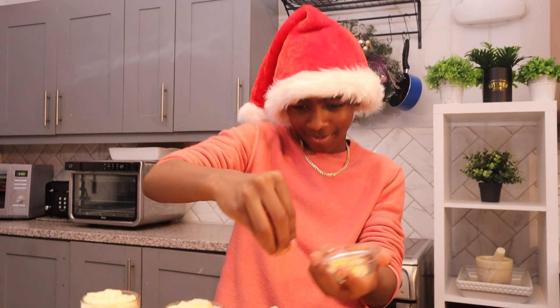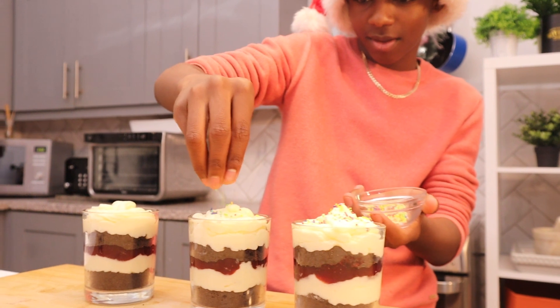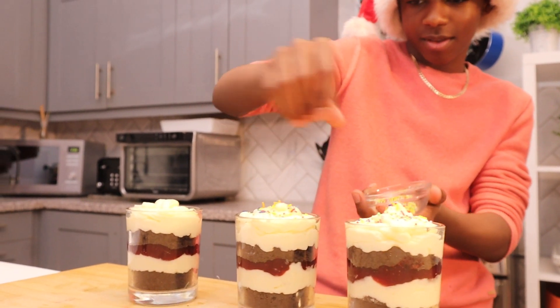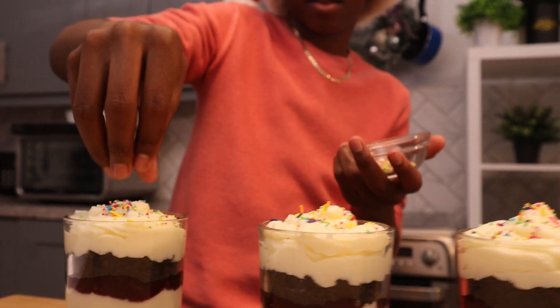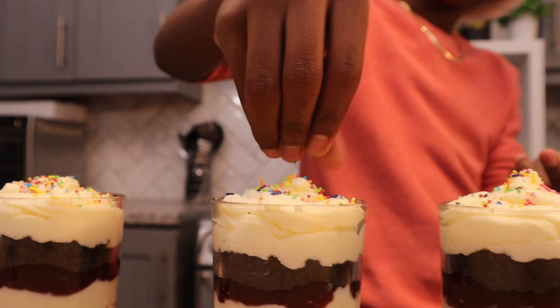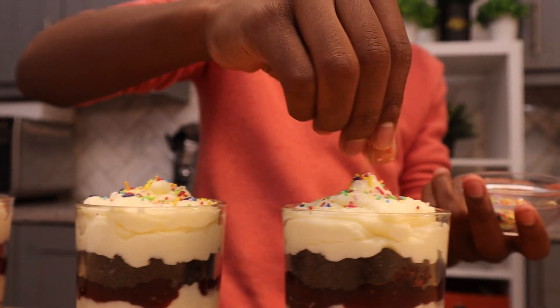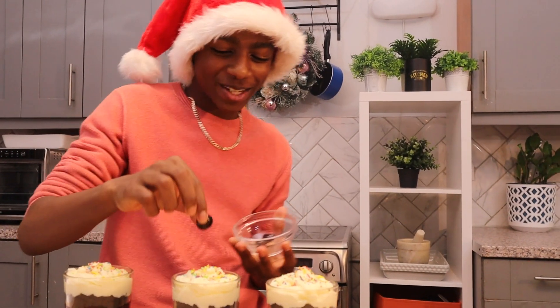Now it's time to add my sprinkles, and for the finishing touch — my cherry on top.